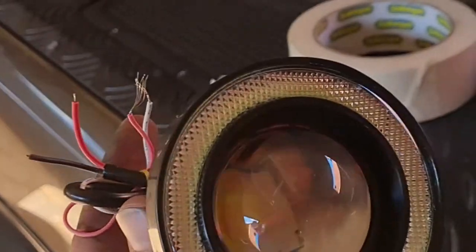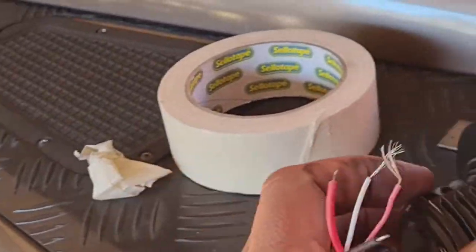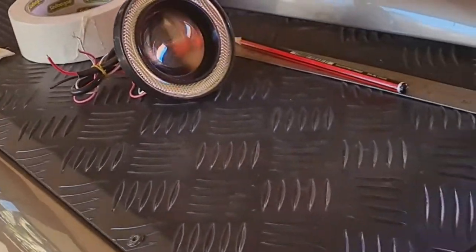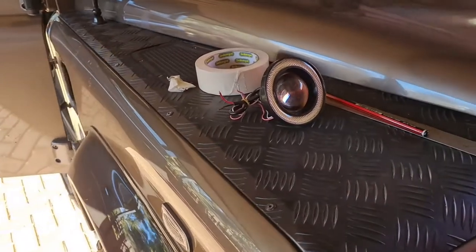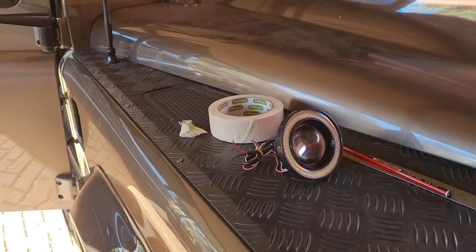The lights I will be installing are a fog light and a daytime running light. I'll set up a circuit where the daytime running light turns on with the ignition, and maybe get a daytime running light controller to turn it off when the turn signals go on.